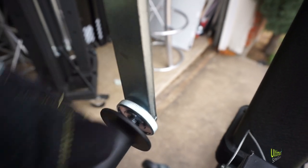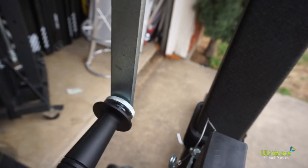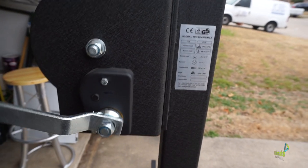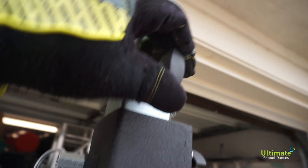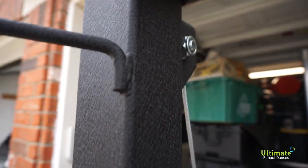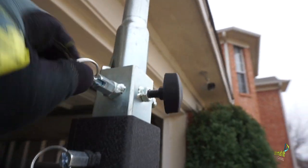When you're transporting it, you don't want this knob in this position because it can break off easily. This knob turns it and cranks it up — you get the point. Make sure you loosen these brakes here so you can actually crank the stand up.